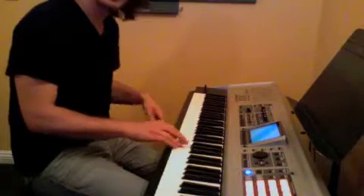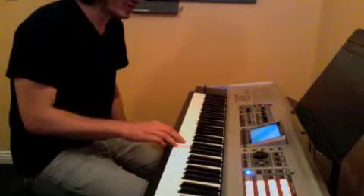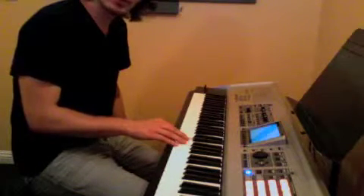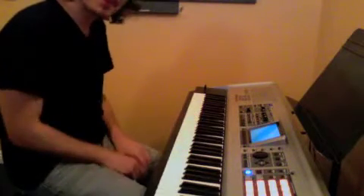It repeats the first part: 5, 6, 5, 4, 3, 4, 5, 2, 5, 3, 1. And that's the melody.